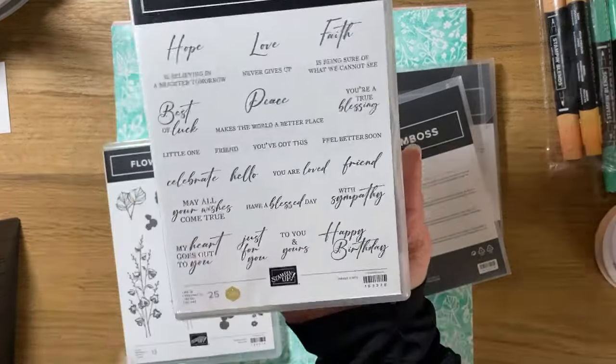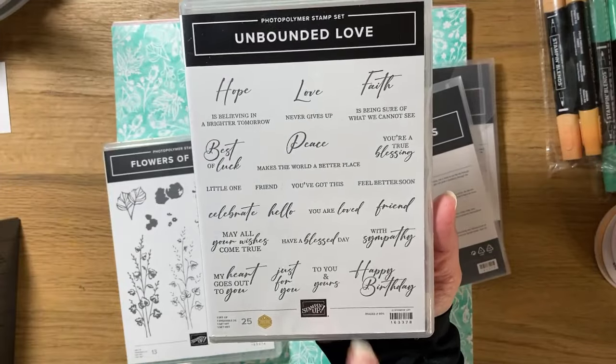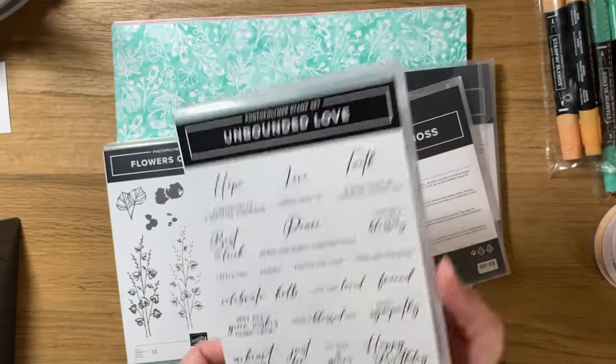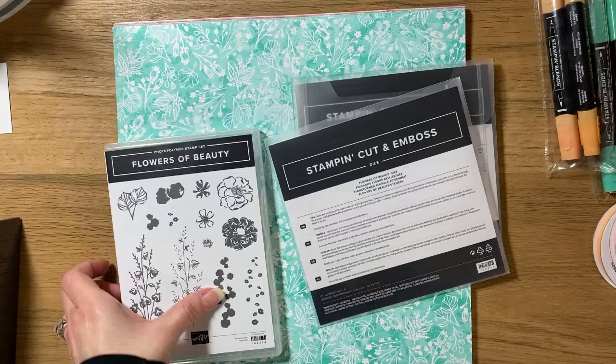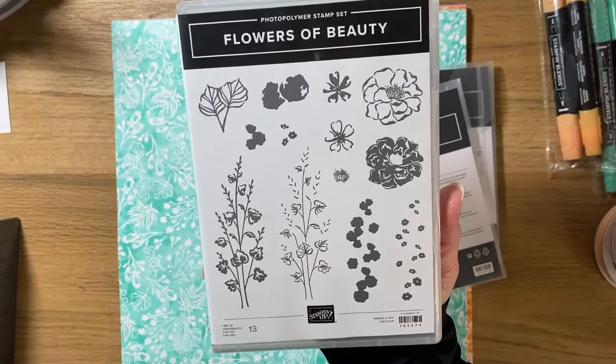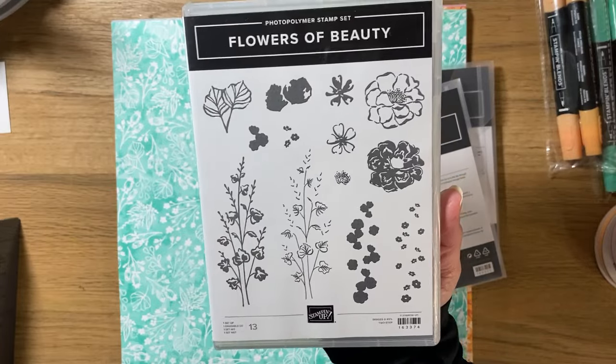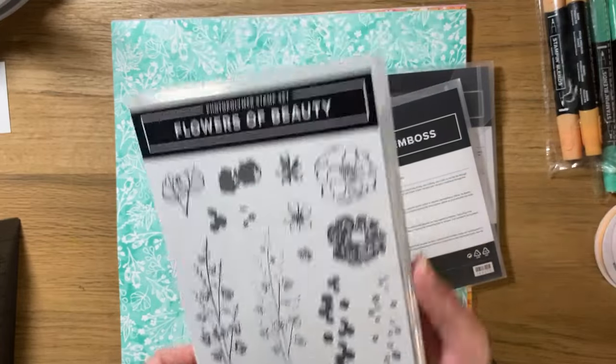Here is the first stamp set. These are absolutely gorgeous sentiments. I like how some of it is script and some of it is written. This is in Photopolymer, which I absolutely love. This is the other one, which is more or less just the flowers. It is beautiful. These are two-step stamping and they're just gorgeous — this is going to be so fun to play with.